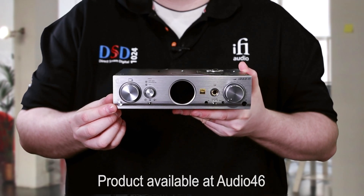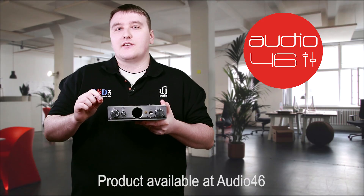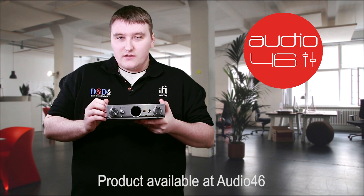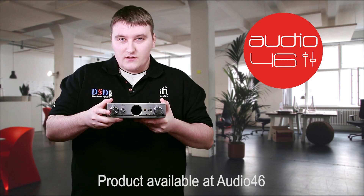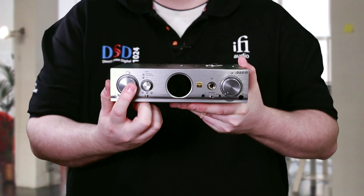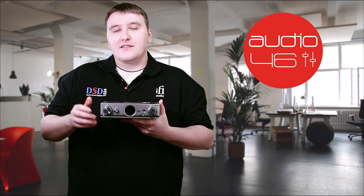The first button here is the power on and off. The second button serves three purposes: the first is to select the input, the second is to change the brightness of the screen, and third, if you push it in, it will actually change the polarity of the track.